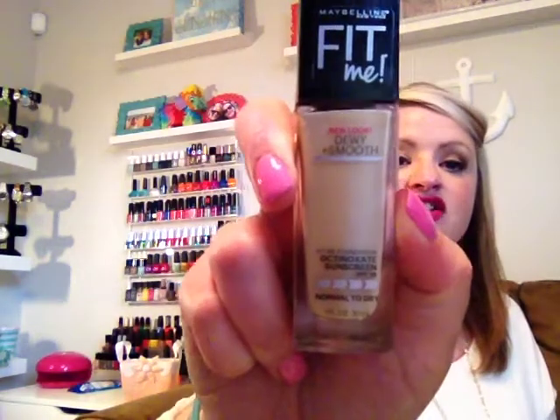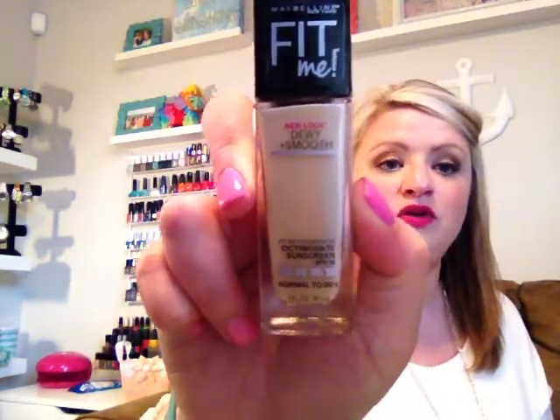The next thing I am loving is a foundation I recently hauled — this is the Fit Me Foundation in the dewy and smooth look. It definitely isn't as long wearing as my Revlon ColorStay, but I'll find myself on the weekend not needing makeup on all day long. This gives my skin such a nice smooth finish, a dewy, fresh look — it looks very natural and blends out extremely well. I have the color 120 Classic Ivory and I'm really loving this foundation.